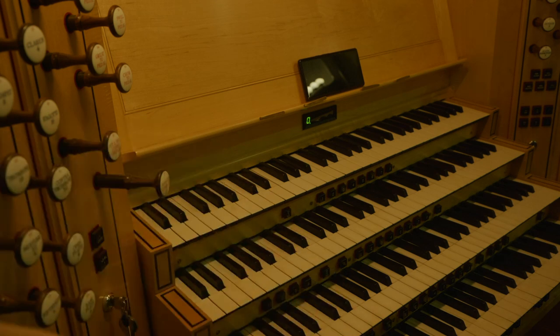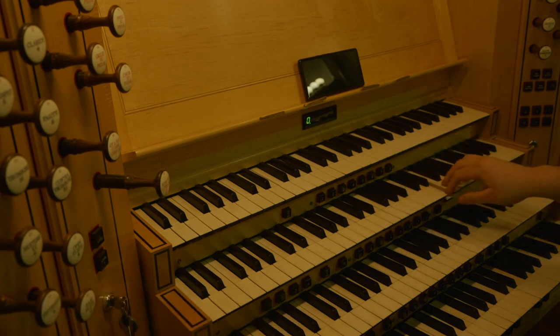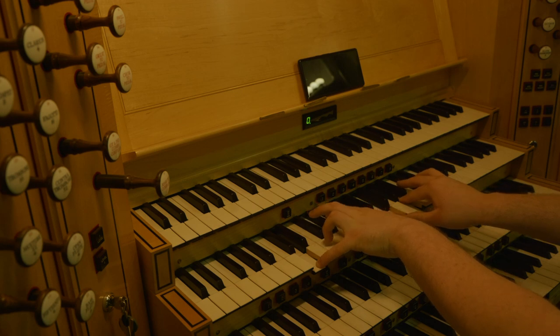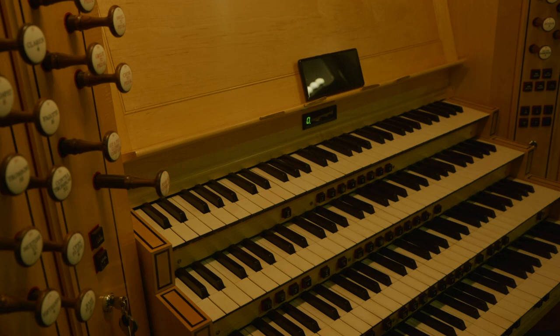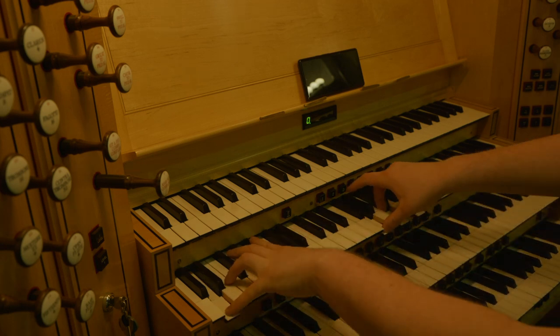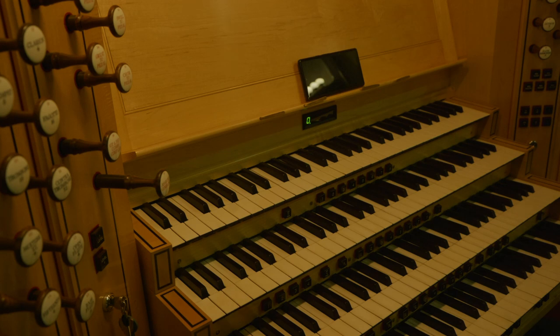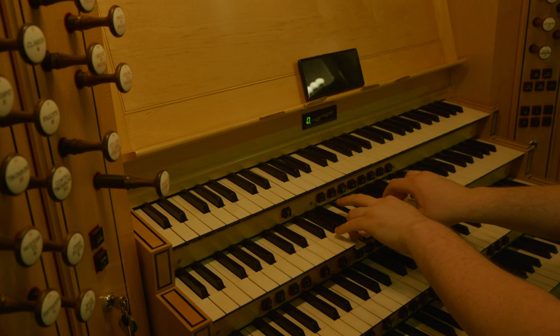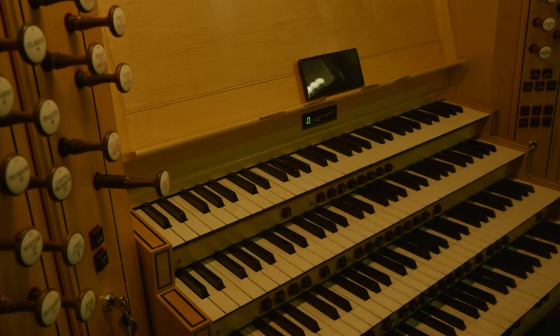Then we have a five-rank mixture at two-foot pitch — flageolet, principal, diapason, stopped flute, and clear flute. It is, of course, a mechanical swell pedal, which is fairly heavy and you do have to be careful with it — it can be quite a thing to move. Comparing and contrasting that with the furniture on the great — it's still very present. Now with the quintaton as well.